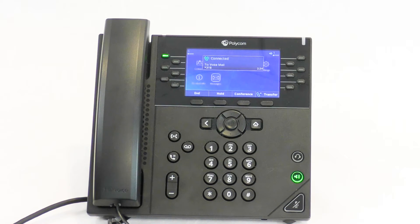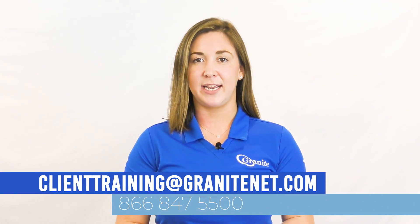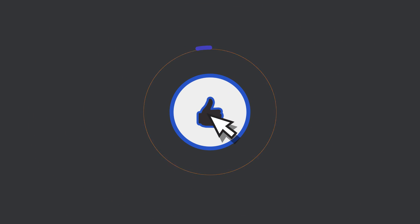Thank you. Your account is now ready to go. At this time, you have now set up your voicemail. Thank you for watching this video on the Polycom VVX 450 phone. If you have any questions, please feel free to reach out to clienttraining@granitenet.com and we'd be more than happy to assist you. If you like what you see here, please like, comment, and subscribe to Granite's YouTube channel.